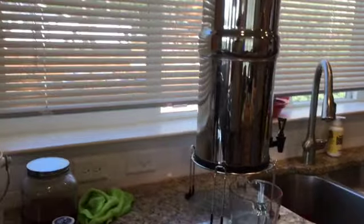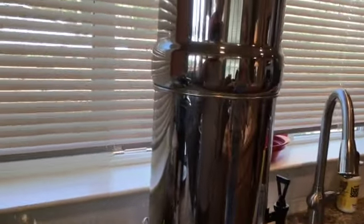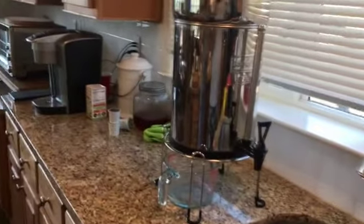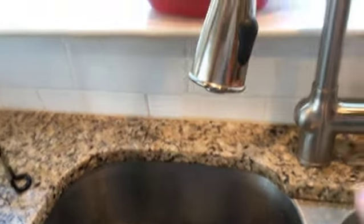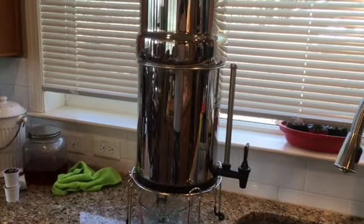This is chrome and it has a stand. It lives right by the sink so it's easy to fill. The water coming out of our sink is highly chlorinated — you can smell the chlorine coming out of it. So we go ahead and clean it up, and that's what goes in our Keurig coffee pot.